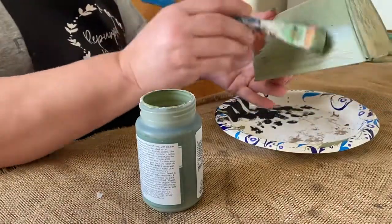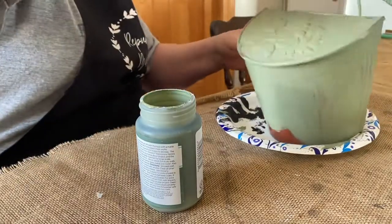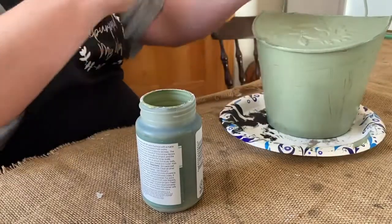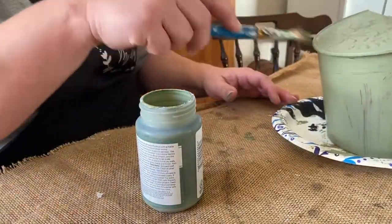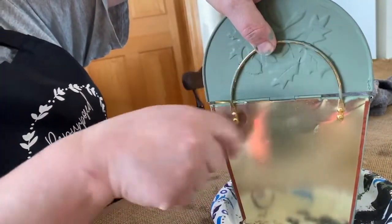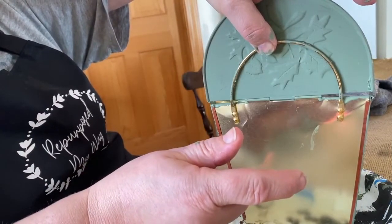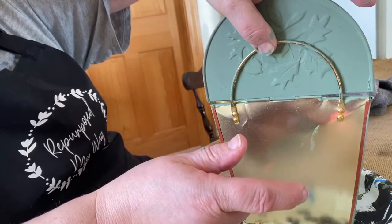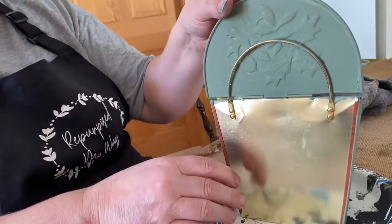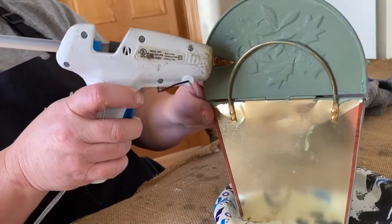I'm going to dry it and then I'm going to glue it to the holder in the back. I'm going to take my hot glue gun and glue that lid right to that hanger — it's still going to leave me a little spot that I can hang it on the wall, but I want it open.